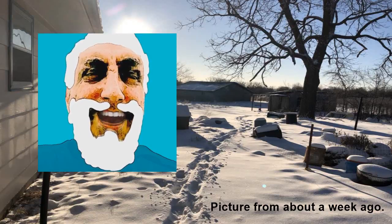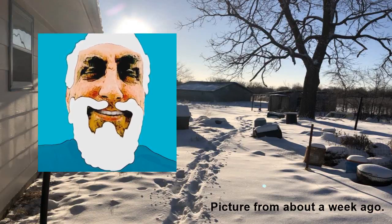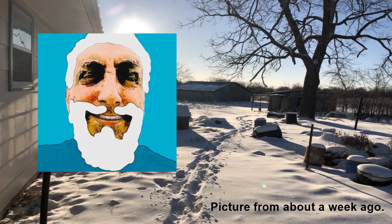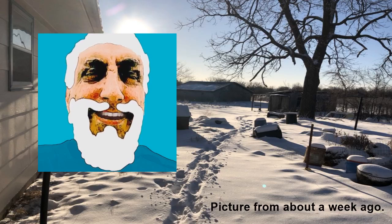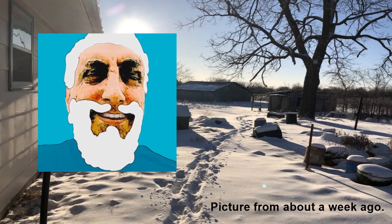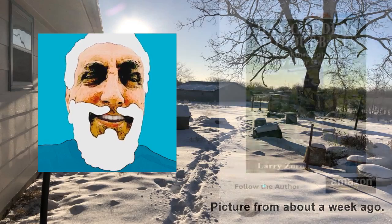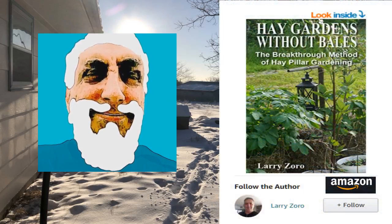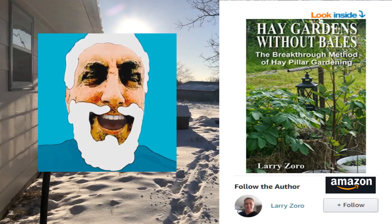Hi there, this is Larry Zorro. Many people are just dying to be gardening but it's still cold out. The ground is icy and you can't plant anything in a block of ice — but I can. I give God all the glory for my ideas. I give God the thanks for hay gardens without bales, the breakthrough method of hay pillar gardening. I want to help people to grow in their harsh environments.